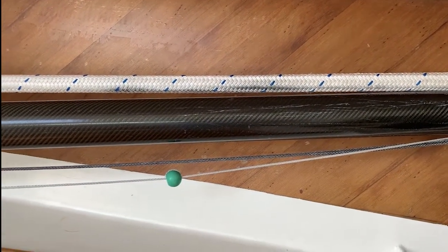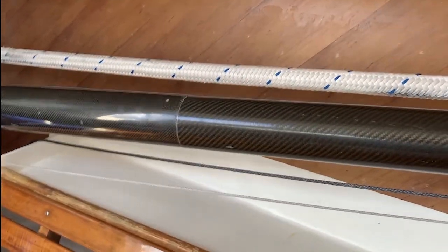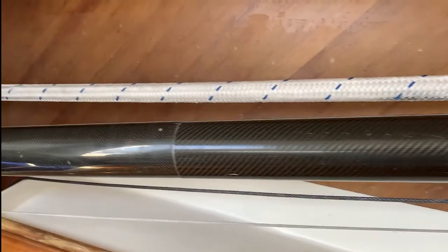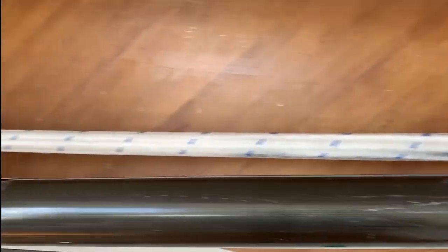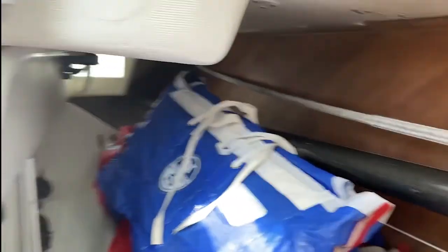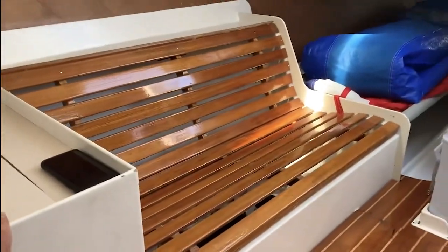This is the spinnaker pole that came with the boat — we extended it to the PHRF max. It goes with the jib top for going downwind. This is our kelp stick — I'm going to keep that. Here's these beautiful — this is like the signature Schumacher thing — these picnic bench settees.